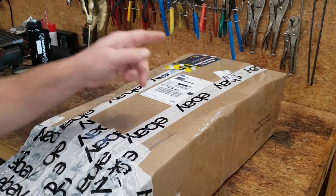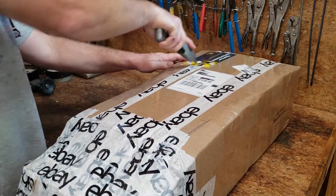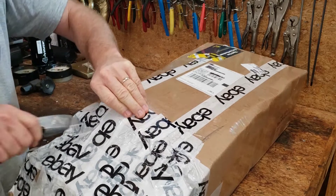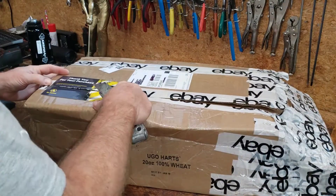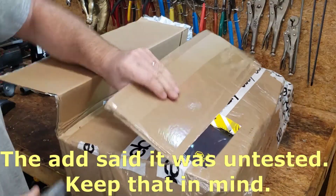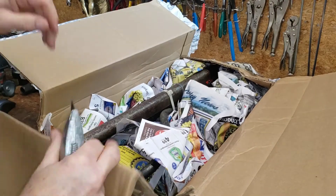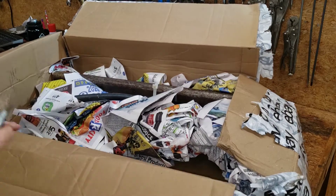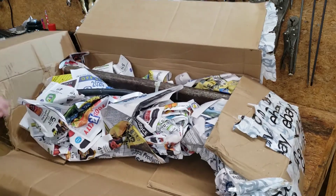Let's talk about that as I open up this box from one of our favorite online used stuff dealers. I got this from a place called Retooled on eBay. Uh-oh, look at that — it's rusty, it's gnarly. Question is, does it work? Well, we're going to have to find out.